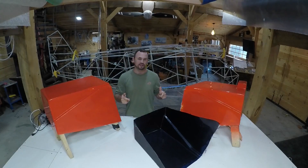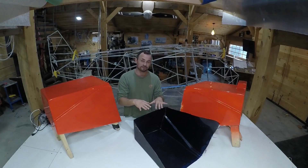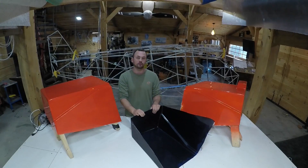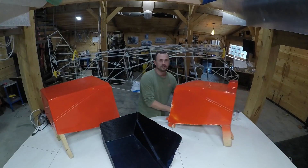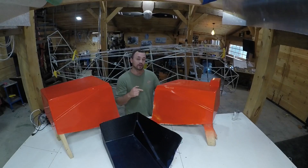Welcome back. In the last video I made this carbon fiber floor. This is a floor panel that will go underneath the co-pilot seat, and in this video I am going to make the same panel for the pilot seat with a couple minor changes.